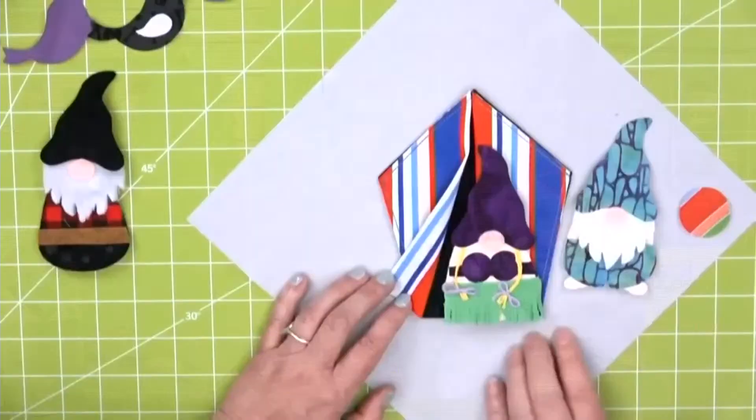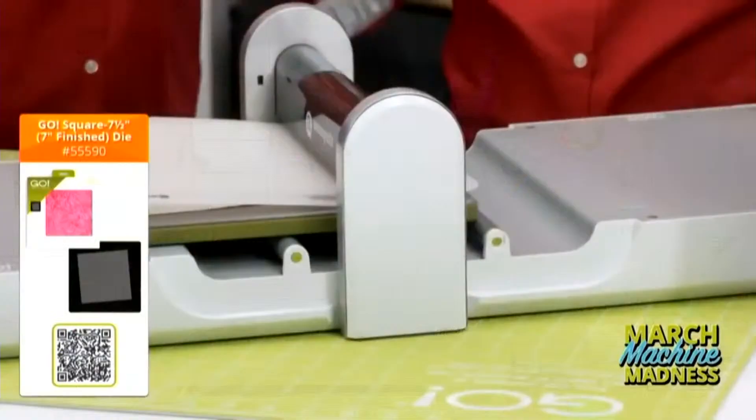Hey quilters, today's show is about bags and bags and more bags. So stay tuned to see so many bags made so many different ways.